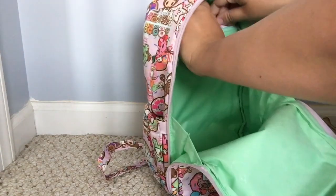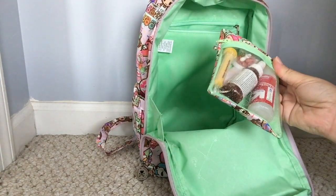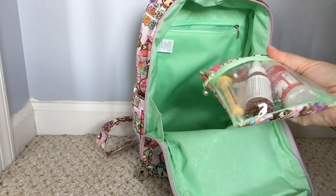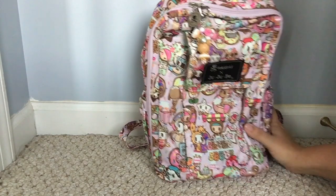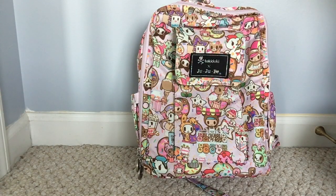In the back zippered pocket I have my custom med kit with some Tylenol, Gas-X, Advil, Pepto, and a pill case. That's everything I have in my Mini Bee packed up as a diaper bag. I hope you guys enjoyed this video! Comment below — what is your favorite print in the Mini Bee? Please like and subscribe to my channel. Thanks for watching!